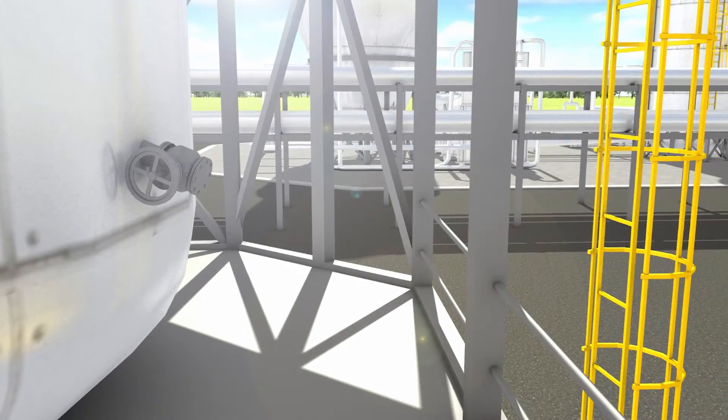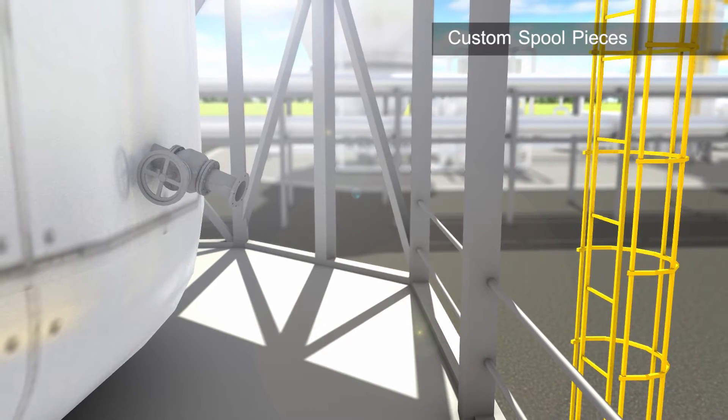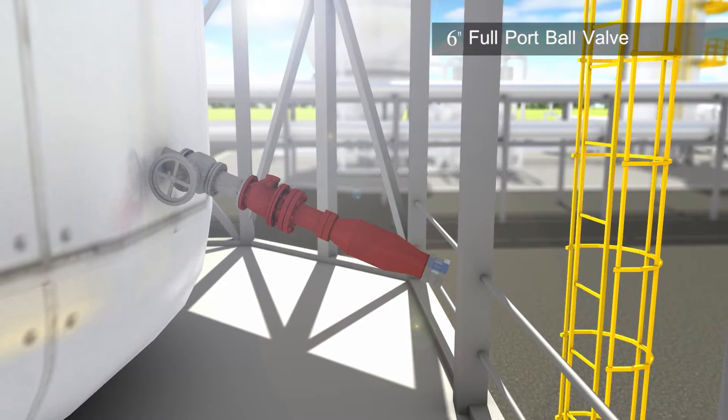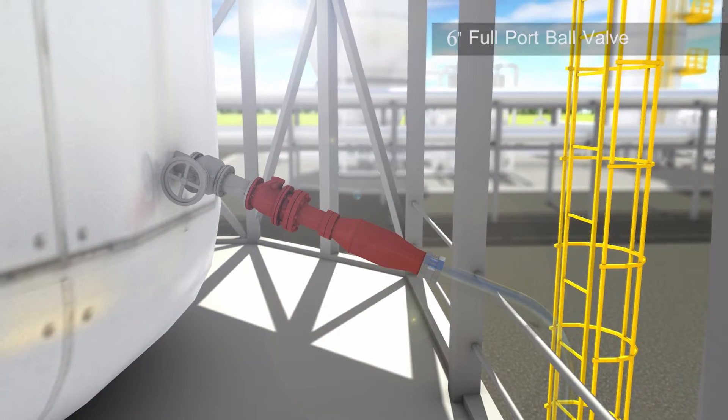We will tie into these locations using pre-fabricated spool pieces. From the spool piece, we will connect our 6-inch full-port ball valves for flow control. These valves were specced specifically for removing hot catalyst material.